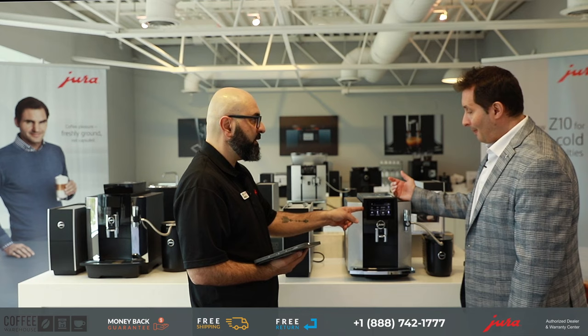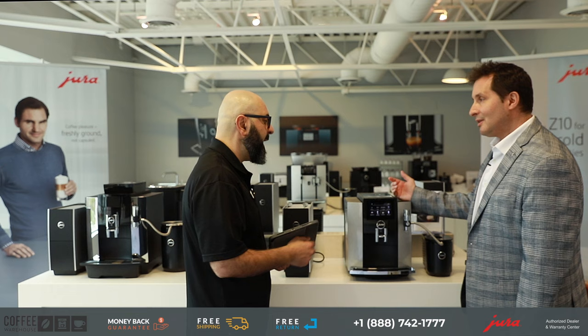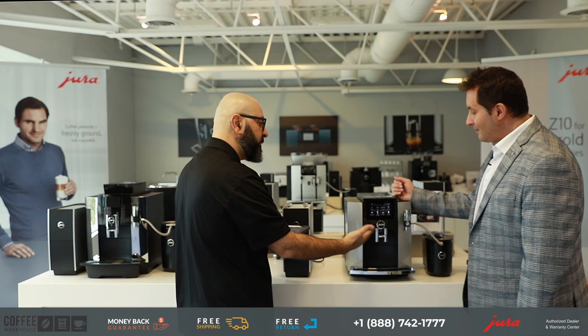How many drink selections do we get with the S8? The S8 has 17 different beverage selections. One thing I noticed right away is we have different spouts — some here, some here. What's the story?